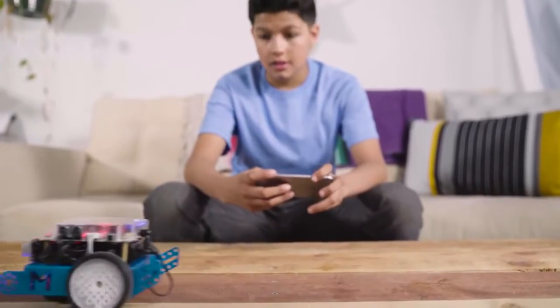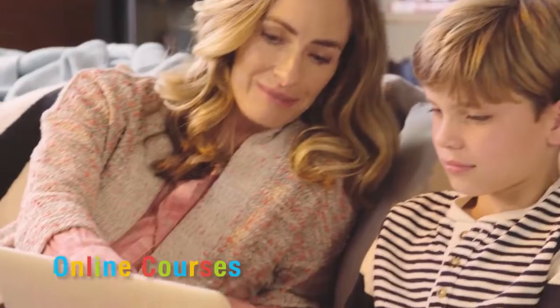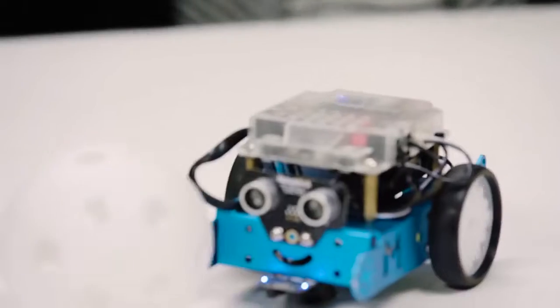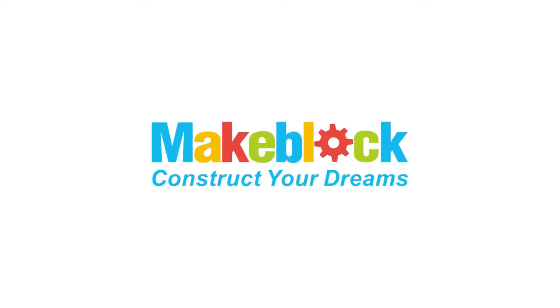With a number of add-on packs already developed and more on the way, the possibilities of MBOT are unlimited. Online courses are provided to help every step of the way. Through play and education, MBOT gives children and parents alike a tool to learn a skill set that they will use for years to come.